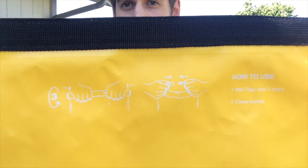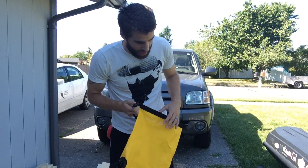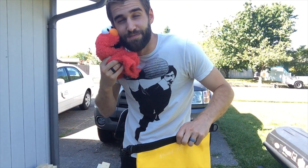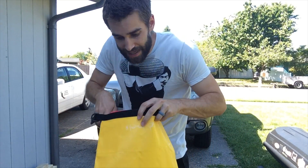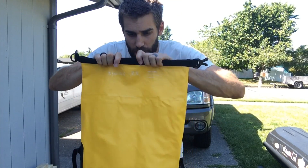There are instructions on the side right there — it basically says put things in, roll it up three times, buckle it, and hopefully it will stay dry. Today we are using our little friend Elmo. He's bone dry. We're gonna put him in here and close it up.